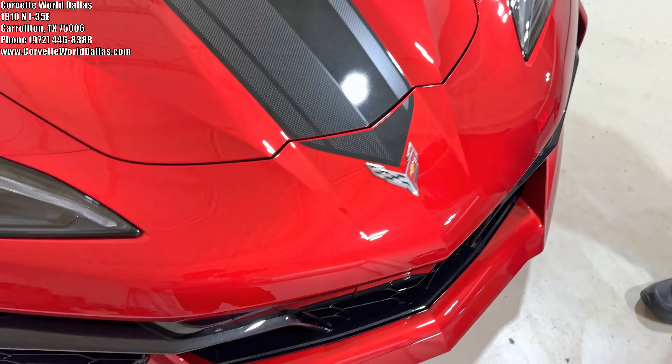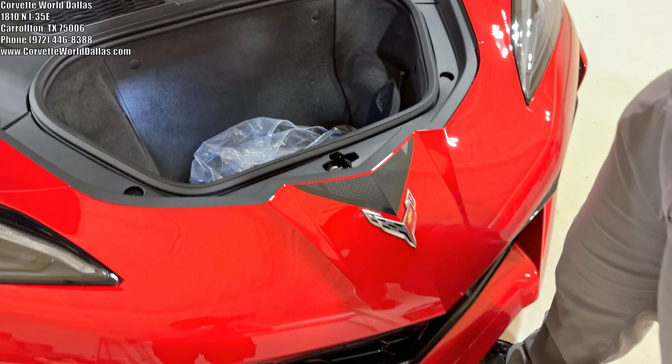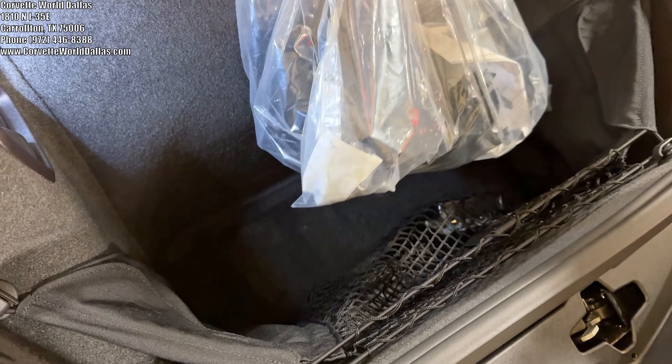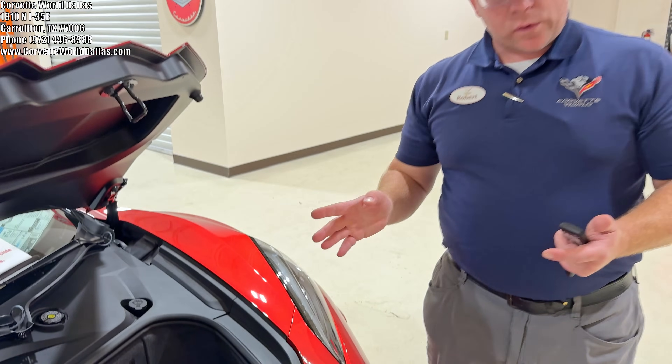Coming to the frunk — with the frunk you have to go one and hold on the second press to pop your frunk. Up here we've got accessory pouches, your aero pieces if you want to track the car, and the front license plate bracket. Now since this is a 2024 Z06...